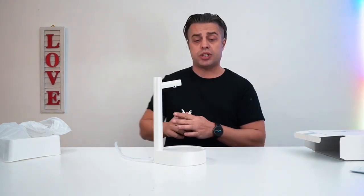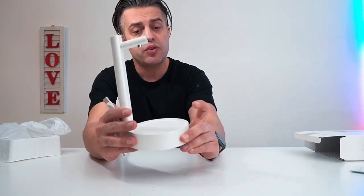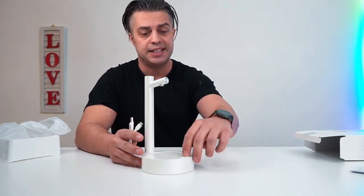It comes with a USB-C type wire in order to charge it. It has a control panel right here with a power button to start, and you can choose how much water to pour into the glass. It also has a feature that lets you easily change and switch the settings.